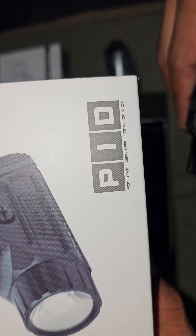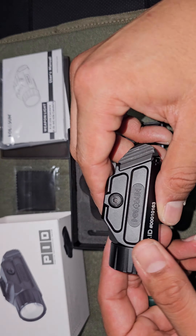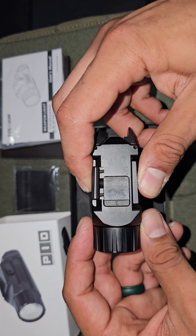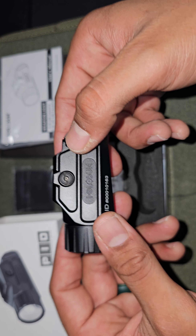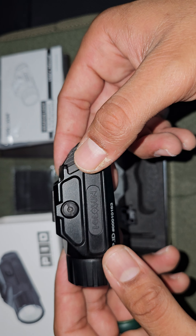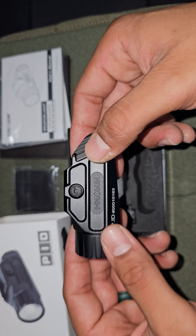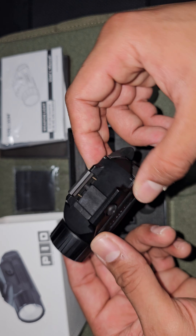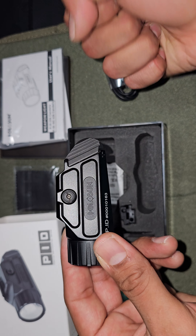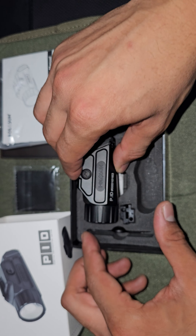I got it for a good price — under 100 bucks. I see it on Amazon still over 100, so I definitely got a deal. If I like it, I'll probably buy another one for a different pistol or another PDW build.